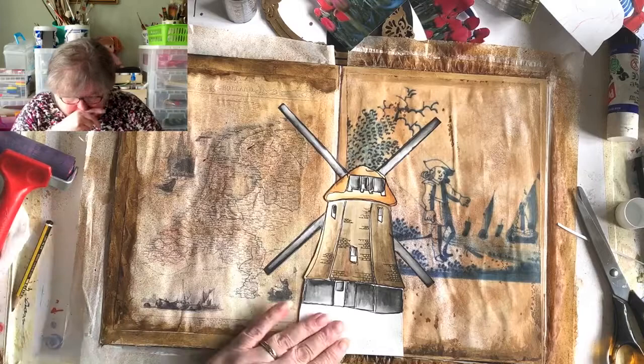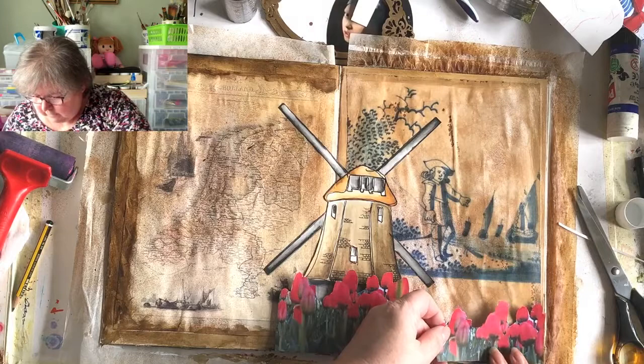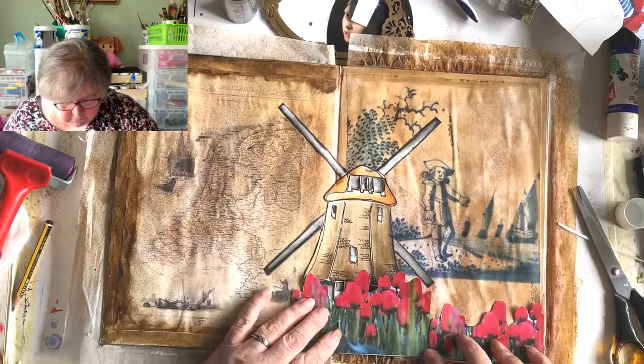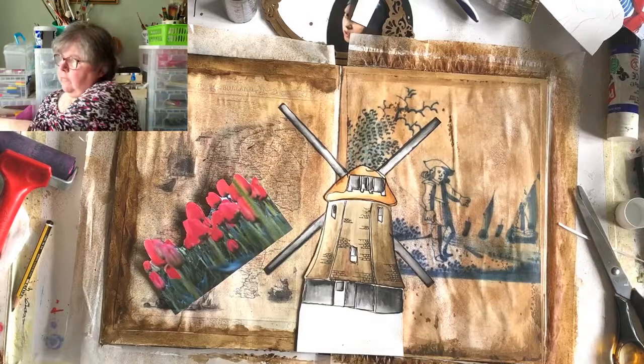So this comes along here - let's see if we can make it come a little bit further. Yeah, we can! I need to stick this bit on first - that's the order of play, I think.